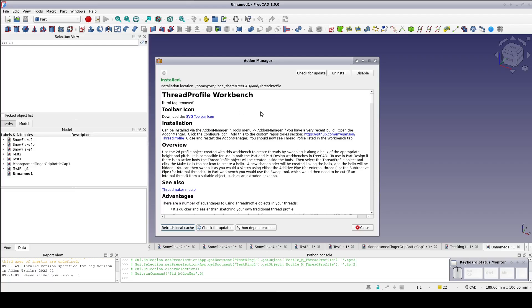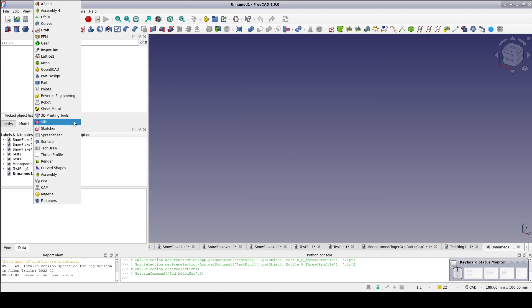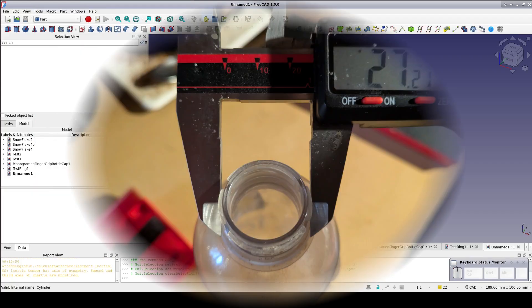The Thread Profile object includes an extensive list of preset values based on industry standard notation. In that notation, the major diameter of the thread is the key point. The minor diameter is assumed based on the thread type and pitch. So step one: measure the threads of the bottle we want to fit. I'm holding the caliper diagonally across the threads to make sure that I capture the widest point. I come up with about 27.5mm.